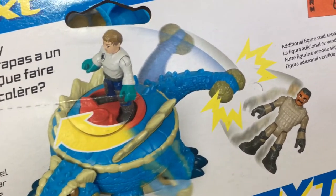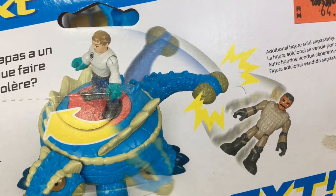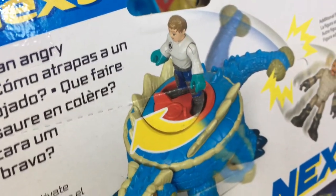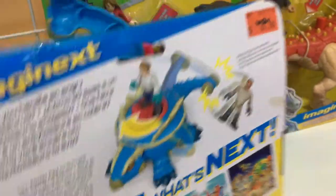Unless the guy that's being bashed about with the tail is a bad guy. But this guy is definitely dead, by the way. There's no universe where you can get bashed about by a dinosaur tail and still live. So yeah, it's pretty violent imagery.